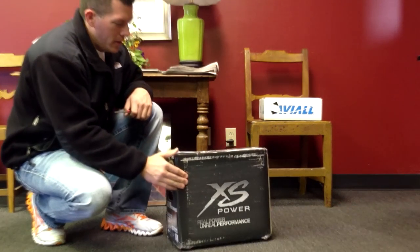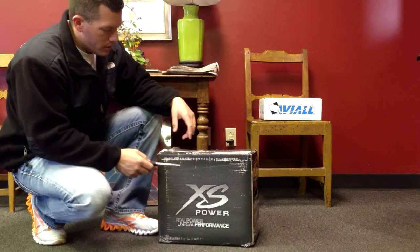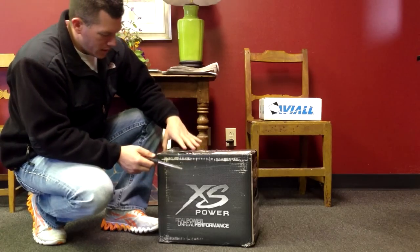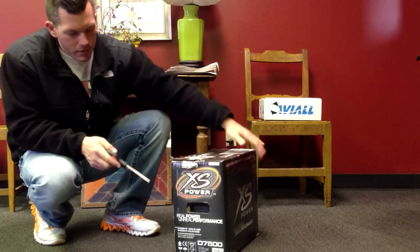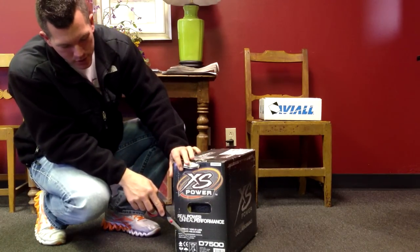What's up guys? Check out this new battery I just got from Excess Power. Scotty was nice enough to send it over to me. I put it in the work truck. This is their new 7500. This thing is huge.